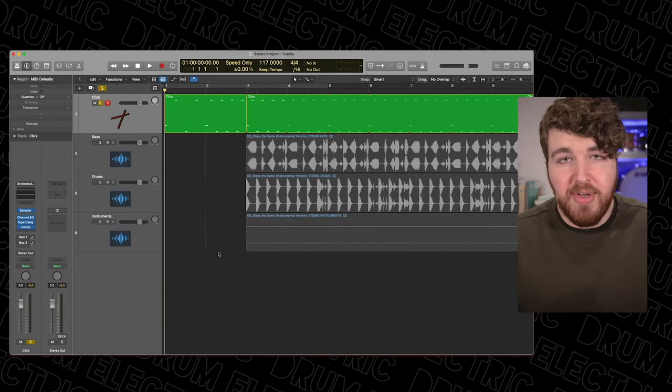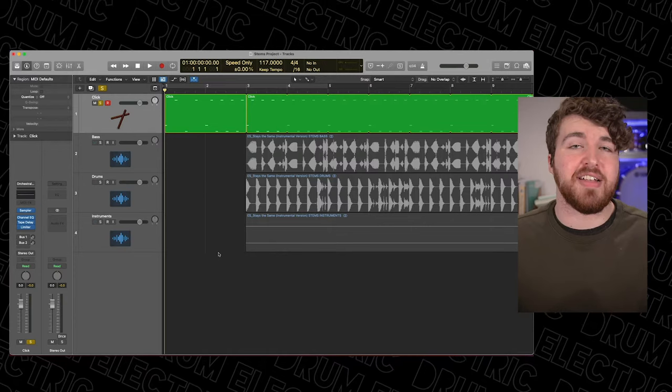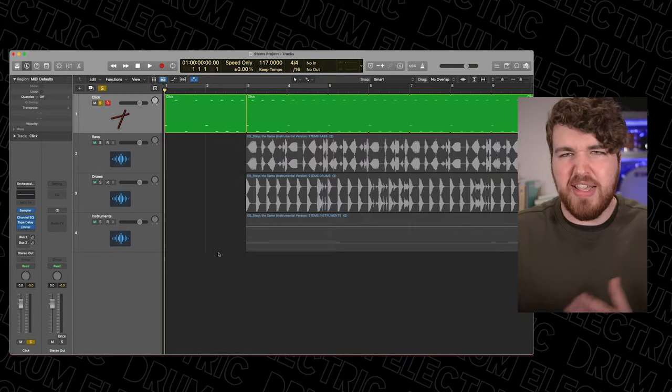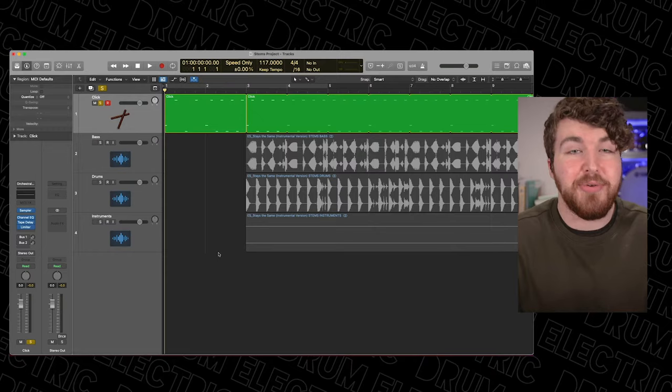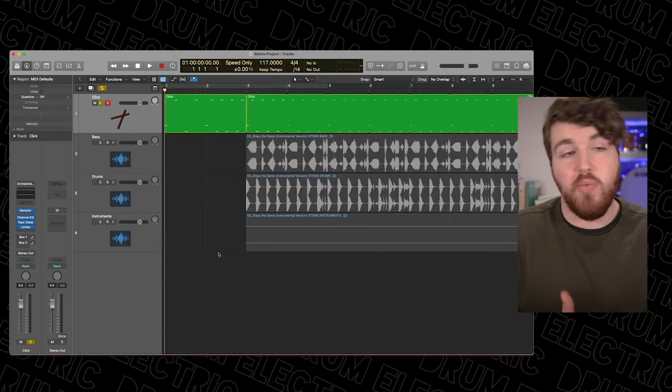Nice and simple. So if you're working with stems from your band or you've recorded the song then it's most likely that your song has already been recorded to a click. If this is the case then all you need to do is add that instrument track and use whatever click sound you want. I tend to do one bar of click and then loop it as you can see in my project — makes it a lot quicker and easier. If you want to feel extra fruity then you can also add in vocal cues, so you can go 'verse two, three, four' — things like that just to keep you on track so you know where you are.